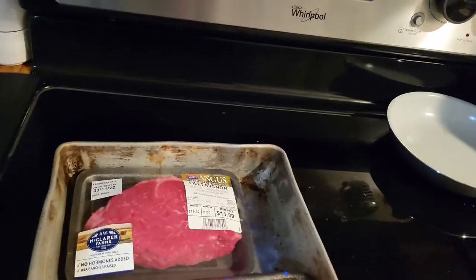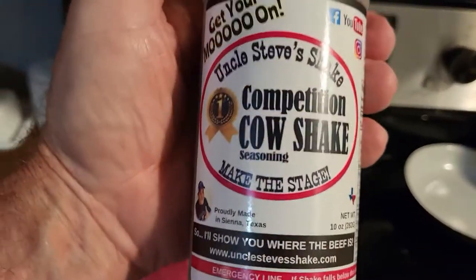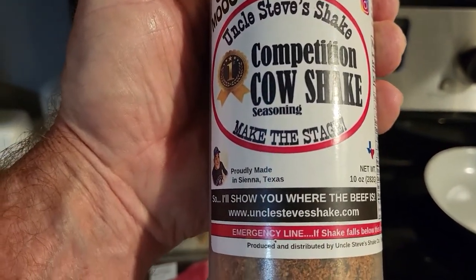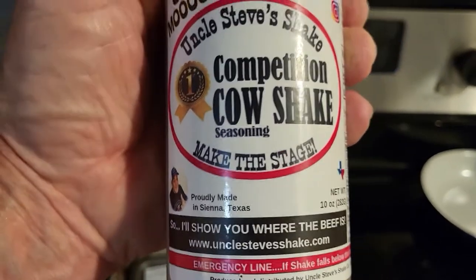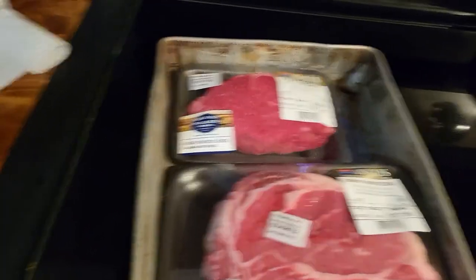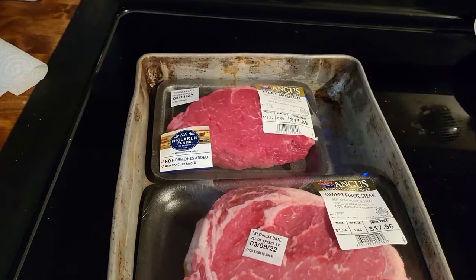You know what we're using for spice today? Check this out — Competition Cow Shake. Turn the camera around so you can read it. We're going to put some yellow mustard on these steaks for a binder, sprinkle some of this on there, and let them hit them coals here in a little bit. See you out at the grill.